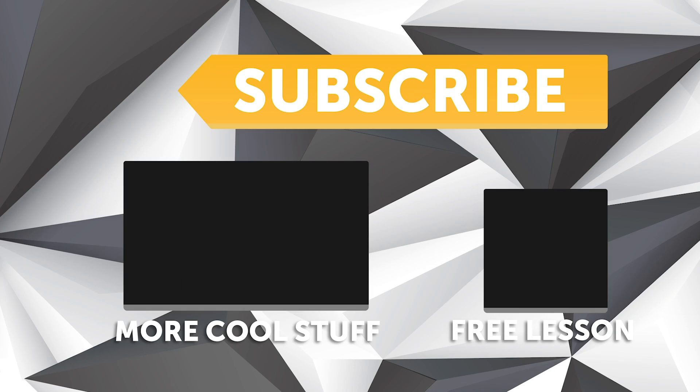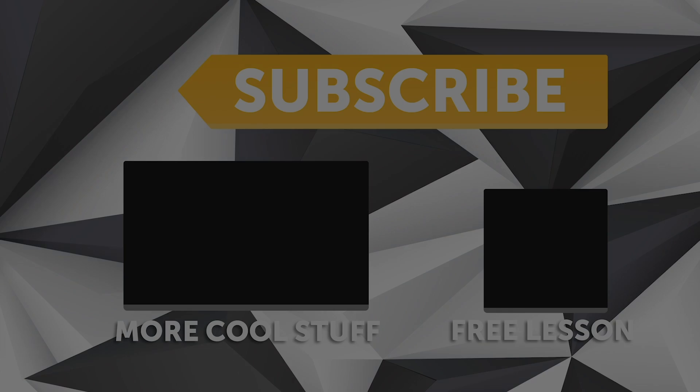If you liked that video, make sure you give it a thumbs up, and if you're not already a subscriber, make sure you're subscribed. We release a new video every week, and if you like free stuff, we've got a great deal for you — click the link in the description to claim your free spot to our next live lesson.